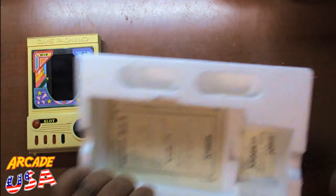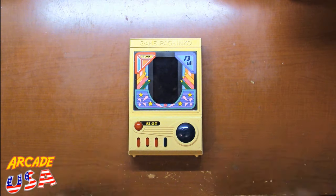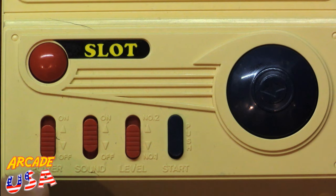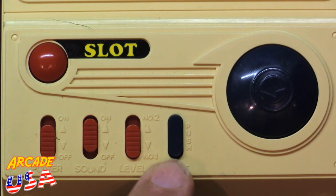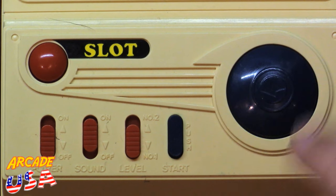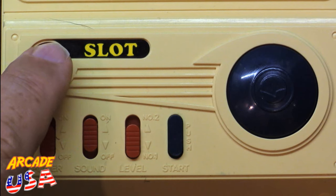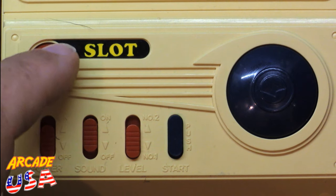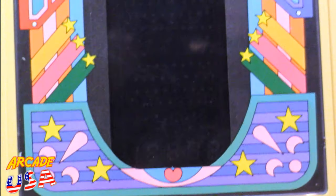Let's zoom in for a closer look at the controls. We have power on/off, sound on/off, skill level one and skill level two, a start push button, and the pachinko ball fire button — the longer you hold it down, the harder it shoots the ball. Then we have the slot machine button to stop each spinning reel one at a time. You can also see the play field graphics through the screen.